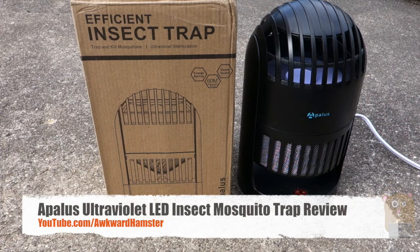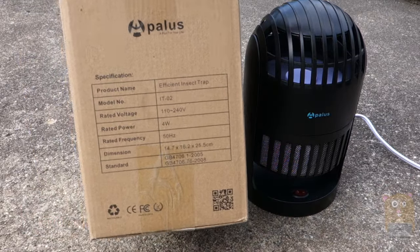Hi, welcome to Oracle Hamster. Today I'll be reviewing this Apalus LED Insect Trap, and on the box I'll list some of the specs for it.